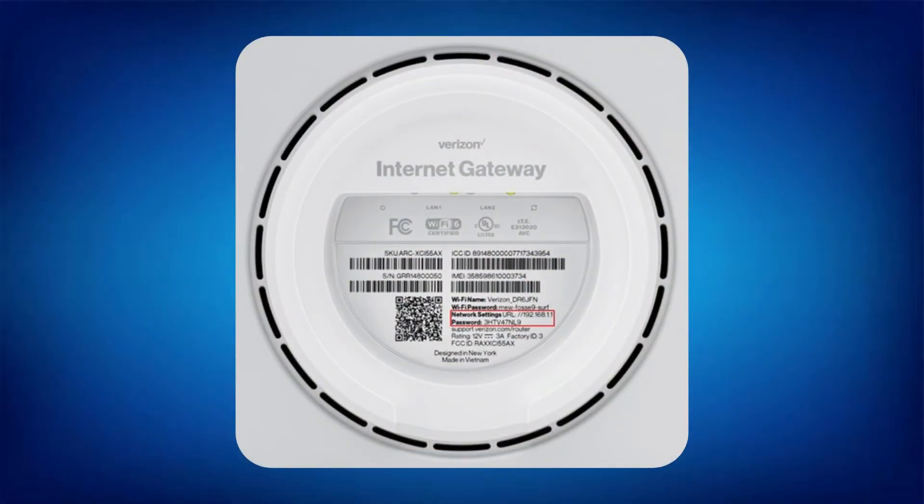Also, your password is at the bottom of the router, so you should definitely have the My Verizon app. Simply, it points you in the direction of the tower, usually near windows, and then helps you with the rest of the setup like mounting and so forth.